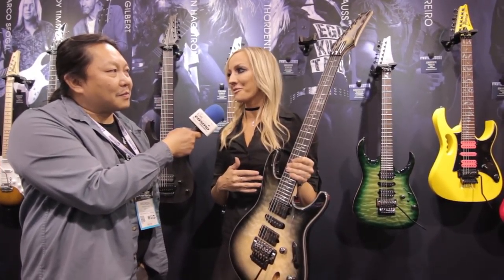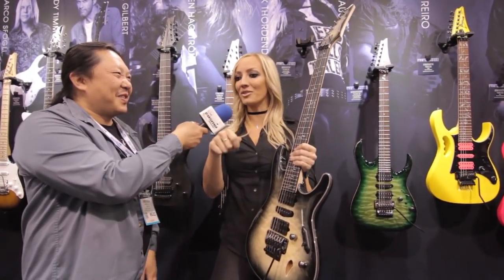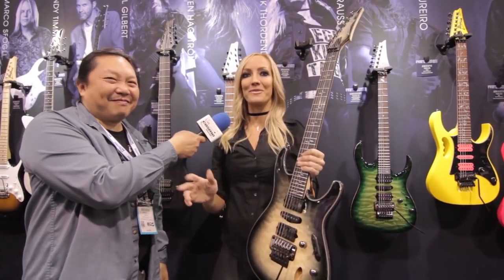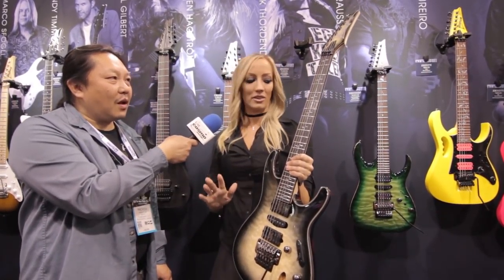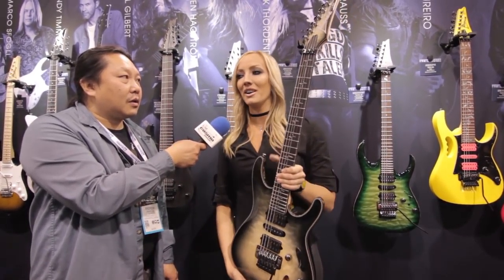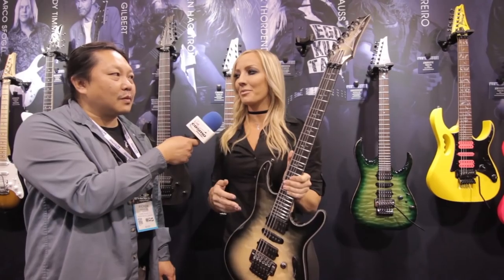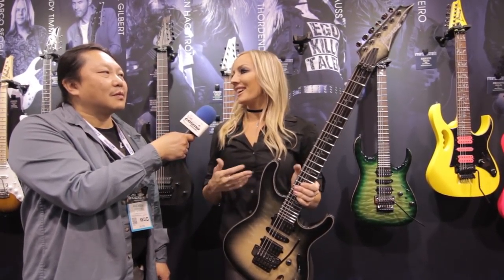I've been designing this guitar since the fourth grade — I really have. I drew pictures of this guitar on paper. I love rock and roll, Nirvana, this guitar. So I've dreamed of this guitar literally nonstop since the fourth grade. The actual design process with Ibanez was about a year, but I came in ready. I knew the specs — they didn't have much work to do because I knew exactly what I wanted.